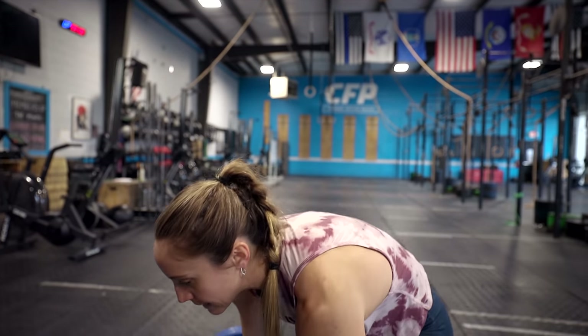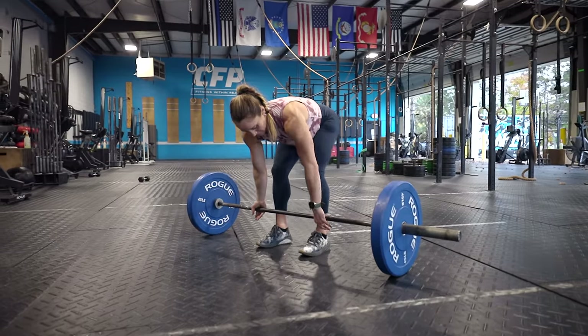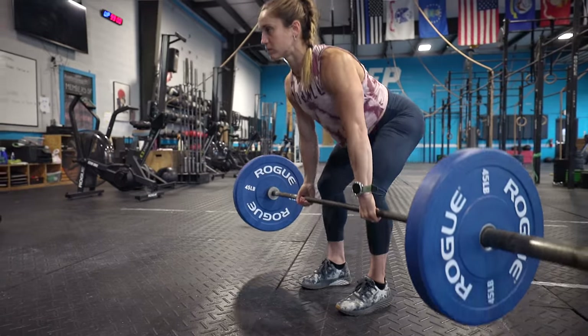The first rep of a deadlift is super important, so we want to touch on getting set up and ready to pull the bar off the floor. A lot of times we see people get really relaxed, lift the bar up, and then get set at the top ready for the next deadlift. But the first lift off the floor was actually a deadlift, so we want to make sure we are prepared and ready to lift the weight off of the floor. The way I like to teach the setup is to go through an order of operations and get organized.